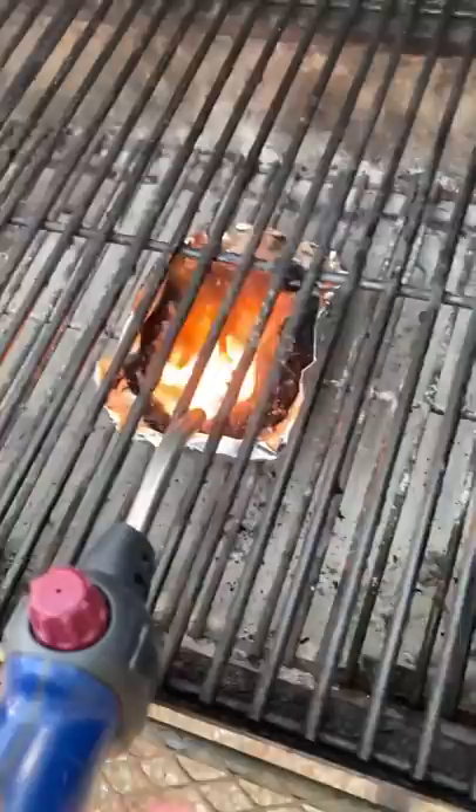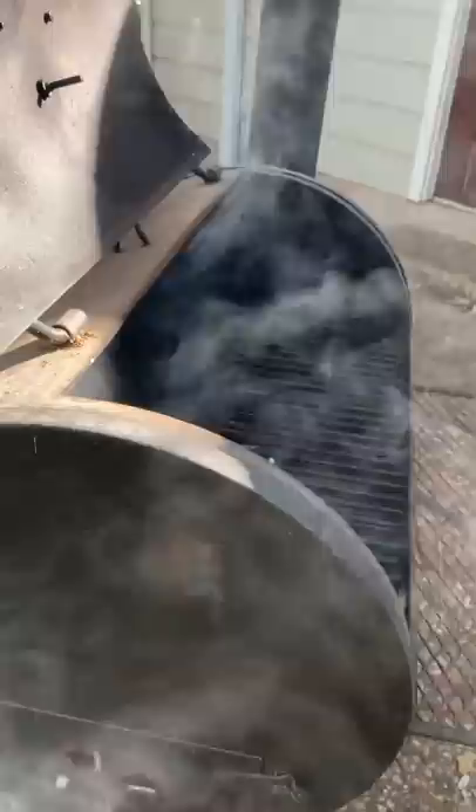It took a bit longer to get started, but it did eventually light up and start smoldering. It didn't burn quite as long either, so I might need to just dry the coffee out and use a bigger pile.